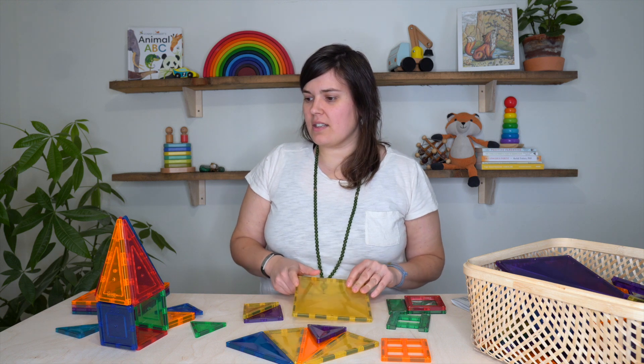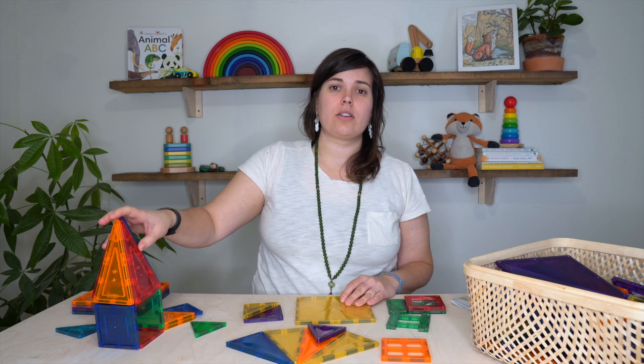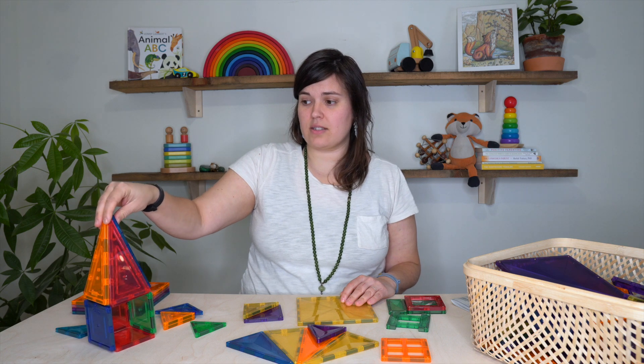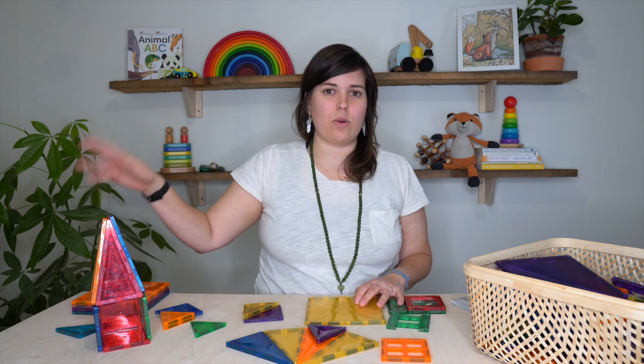If you want to go on the budget end, Picasso and Meg tiles are quite a bit cheaper — less than half the price. So you would be able to get a lot more tiles for the same price if you went with Picasso or Play Mags.